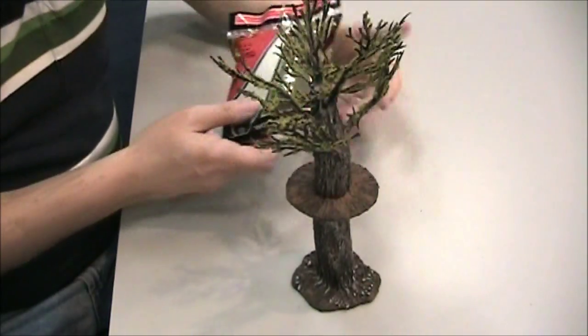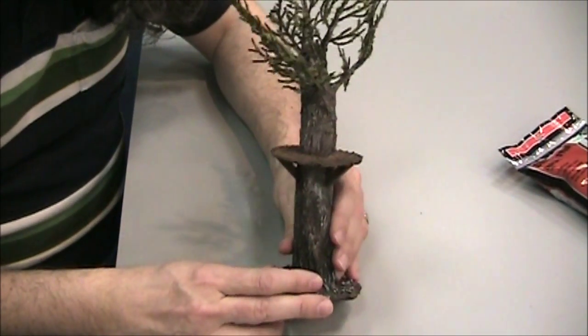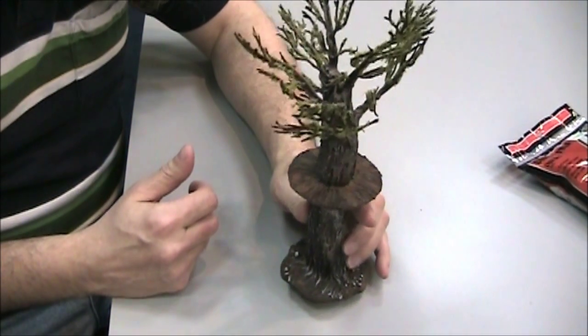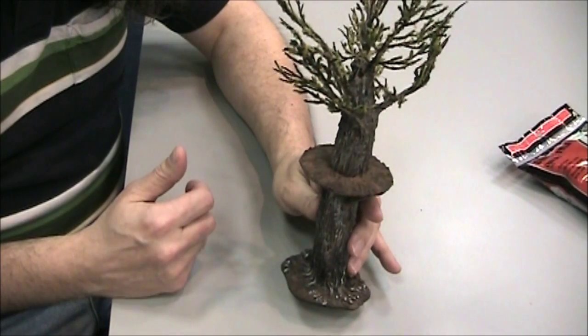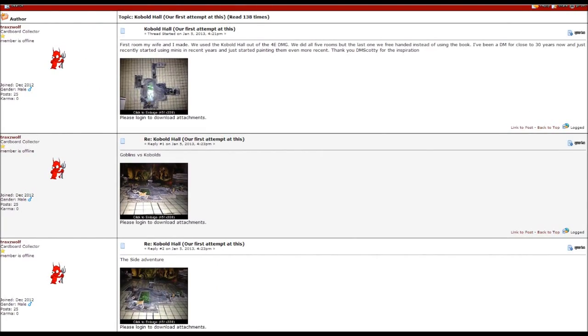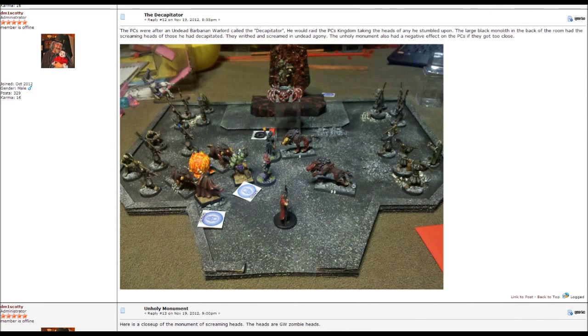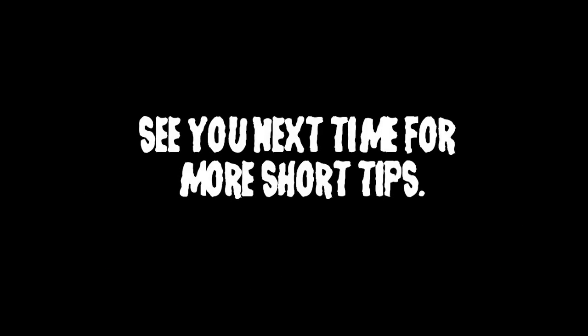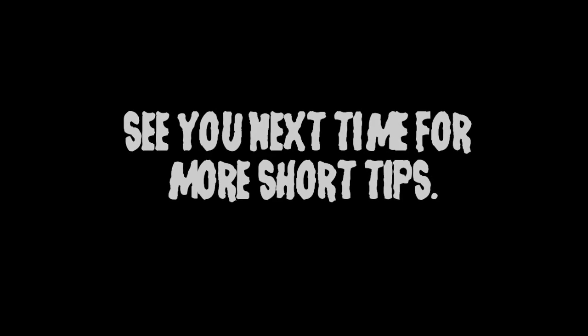And there you go — a nice, easy, and cheap way to make trees with perches for your enemies to sit on and snipe at your poor player characters. I'll see you next time on DM's Craft. If you're really digging these videos and would like more information or to talk to other crafters, look at the link below in the description and join my forum on DM's Craft. We'd love to have you.